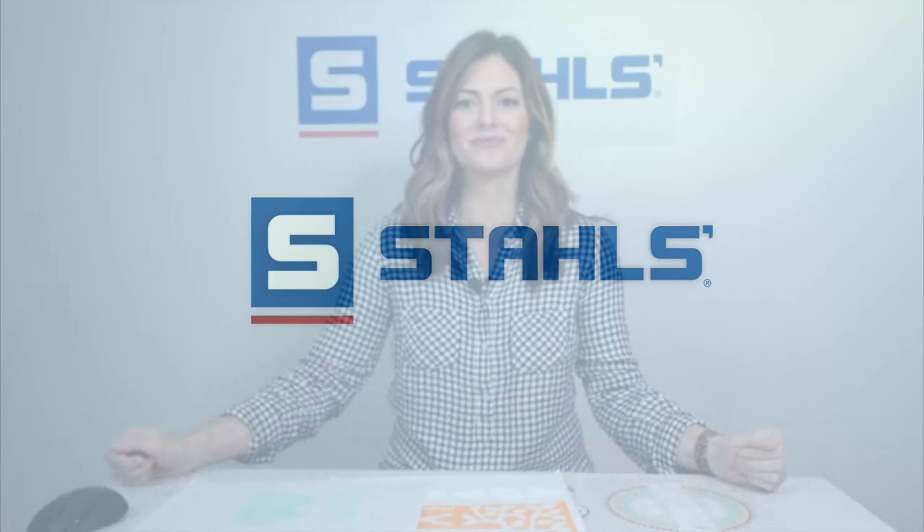Want the best how-to advice for decorating apparel? The Stahls TV YouTube channel is on air 24-7. All you need to do is subscribe and click the notification bell to get more videos like this. Hi everyone, I'm Kelly Walters and I'm an educator here at Stahls. Today we're going to be talking about three of the most popular transfers that you can get from Transfer Express.